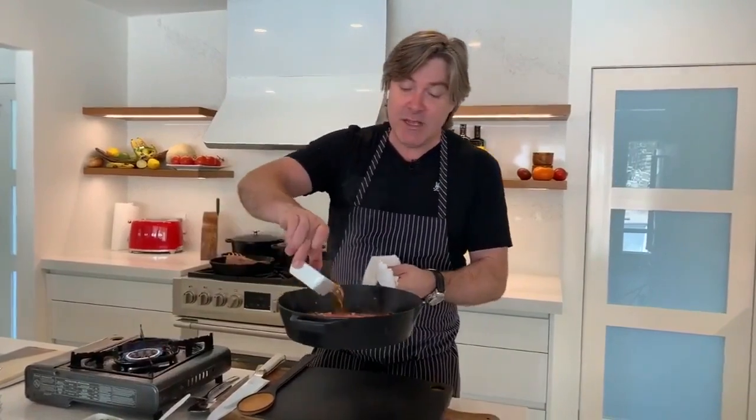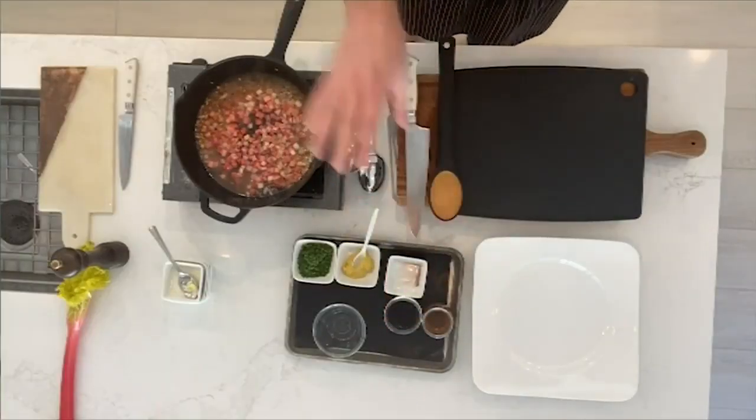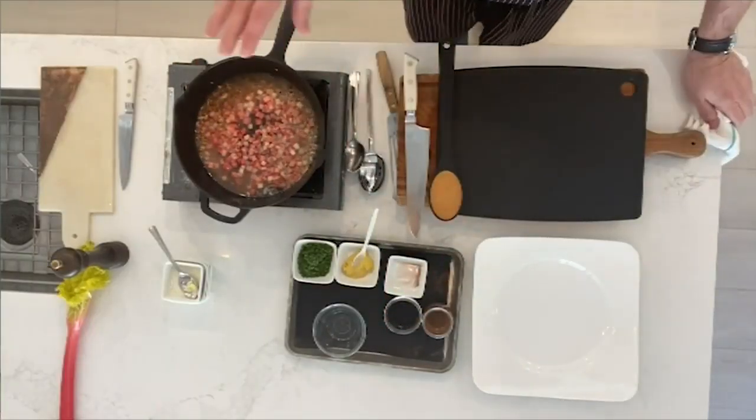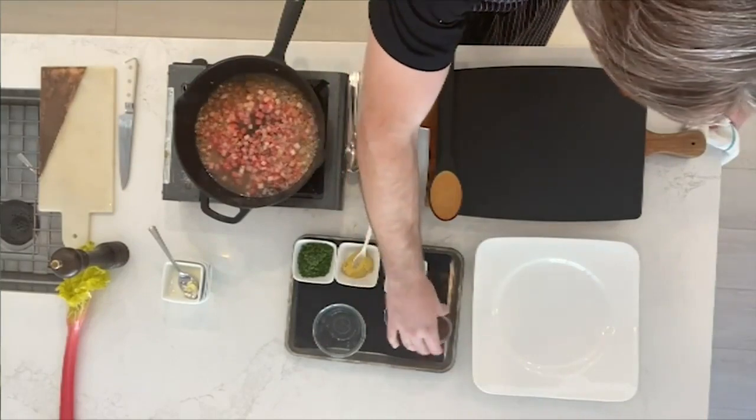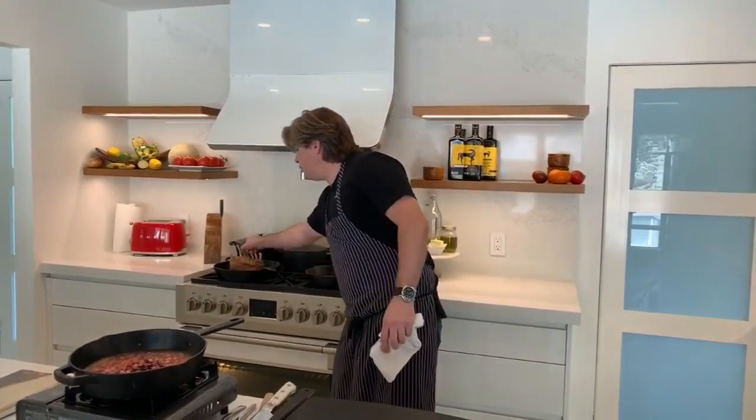Now we're going to deglaze with equal amounts of vinegar as we put in honey, and you're going to see that creates a bit of a reaction. Once that reduces down by about half, we go in with red wine, and once the red wine reduces by half, we put in a little bit of beef or lamb stock.